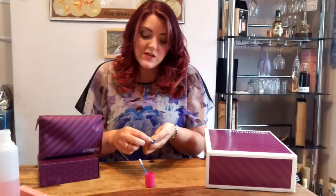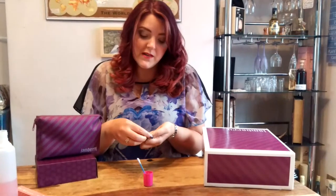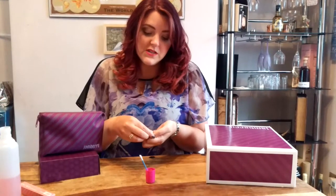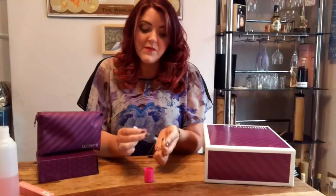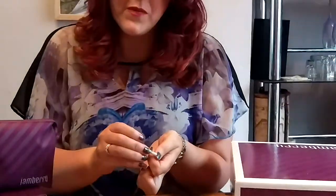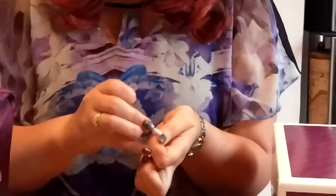What you want to do is lift the edge of your wrap with the opposite hand nail, just ever so slightly, to expose some of the adhesive down the side. Once you've done that, just rub your cotton wool bud down the side.